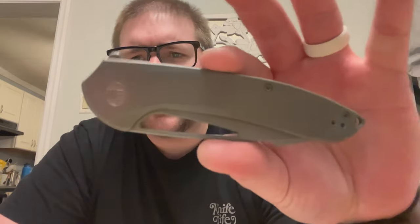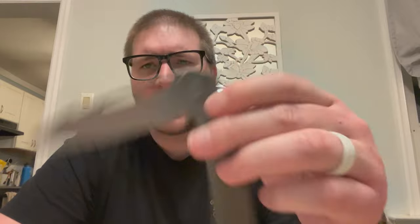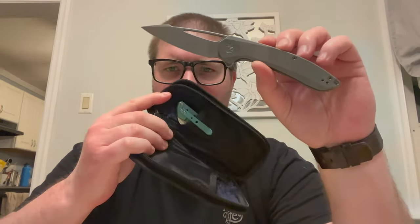So we also have a We Knives Fornix — I believe that's what this is. Never handled this one either. Pretty sure this is a Ferrum Forge design. Oh, we got a weak detent. That's okay. It does have some Gavco vibes and you'll know why that's pertinent in a second. But I'm pretty sure this is a Ferrum Forge design, though it could be a Gavco I guess. Let's try to reverse flick it. Weak detent — my hand's not helping.